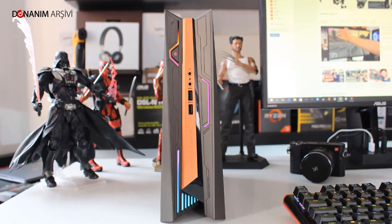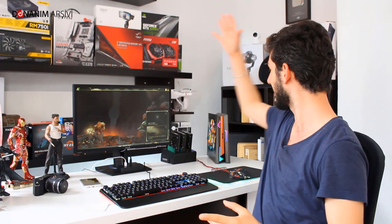Donut Arşivi'nden selamlar dostlar. Bugün Atos'un Gamer Stage Night GR8-2 isimli, içerisinde gerçek bir canavarı barındıran mini bilgisayar ile karşınızdayız.